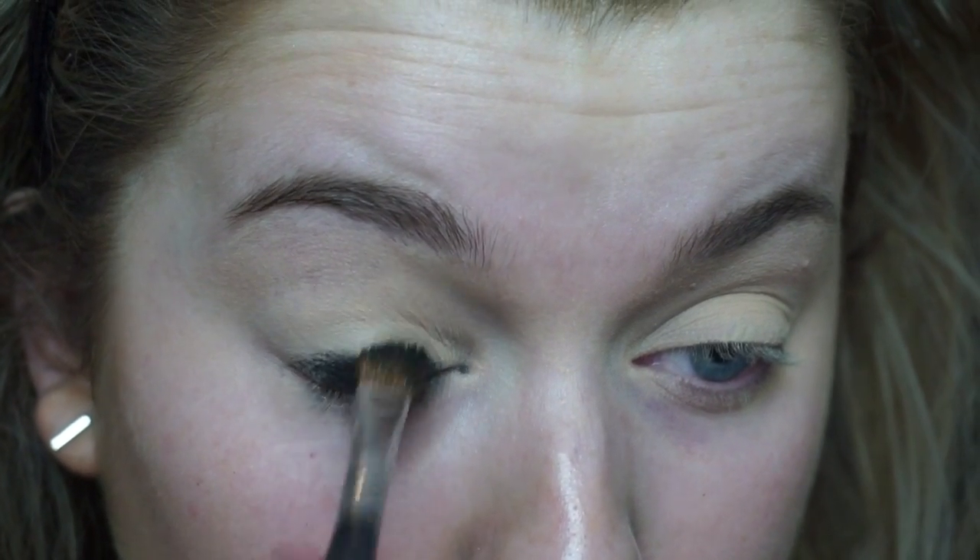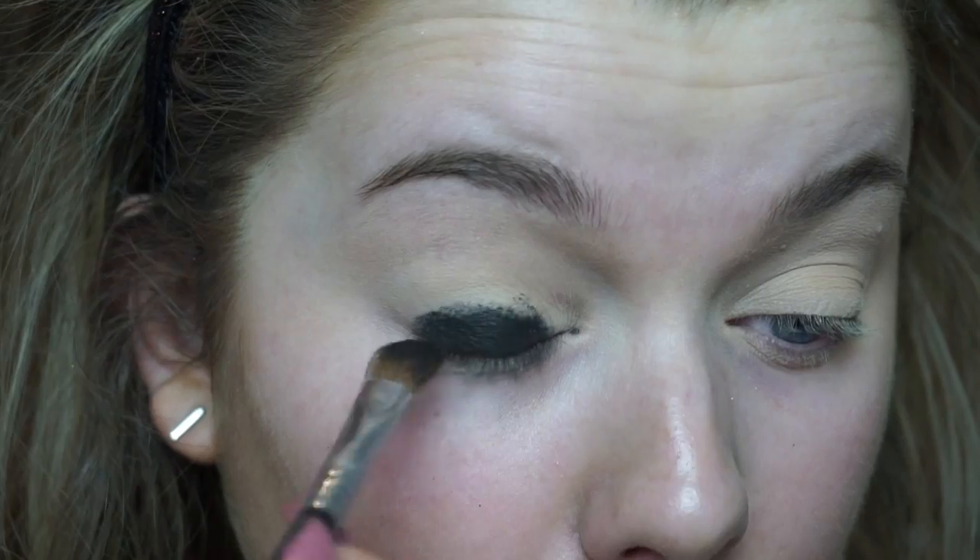Hey guys, welcome back to my second Halloween makeup tutorial. To start, I am just priming my eyes with my Soft Ochre paint pot, then going in with my MAC Fluidline in Black Track as another base. When we apply the dark eyeshadow, this is just going to make sure that the black eyeshadow we put on top is super intense.